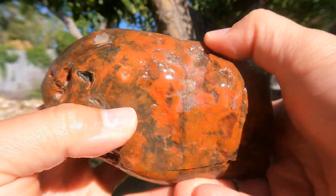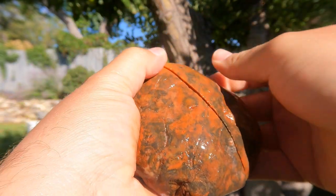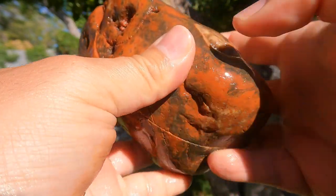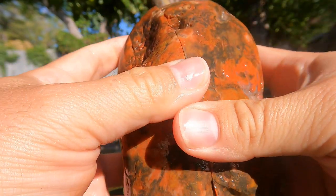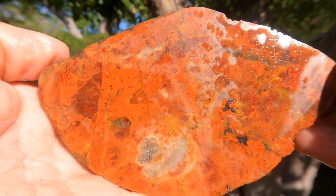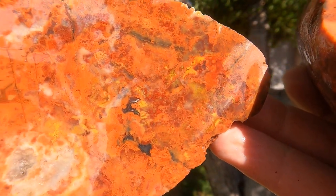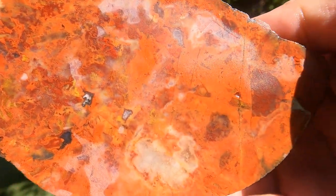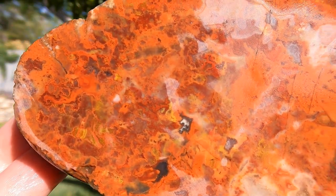Some of you may remember this big rock from when I did the Agate Road, down by Cisco and Yellow Cat. This was the big pebble that I found in there, and I had him cut it open. Look at that — isn't that beautiful? Look at that agate. It's a very nice agate. Take a look at the other side before it dries up. I'm going to get this one polished and definitely want to slab this one.